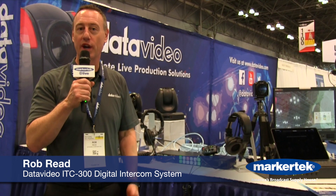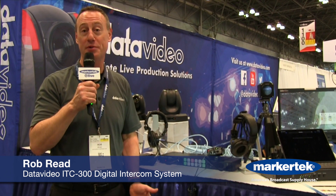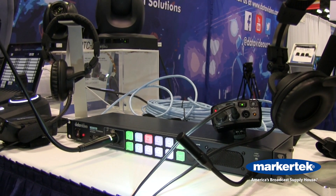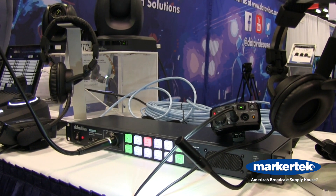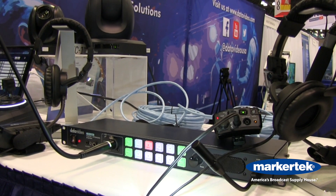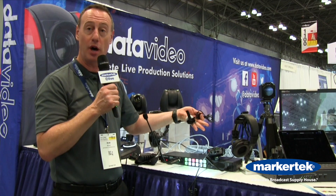Hi, this is Rob Reed from Data Video. We're here at the NAB New York Show 2019 showing the brand new ITC-300. It is our COM system. It's a plug system where you actually plug in Cat 6 cable that supplies the COM, supplies power, and it supplies even tally to each one of the belt packs.